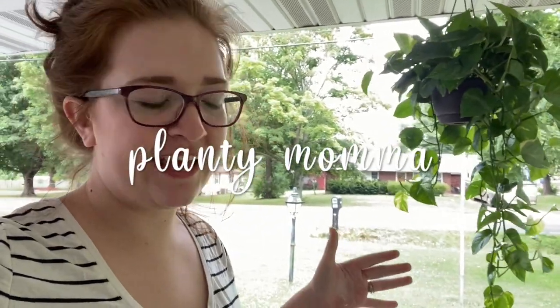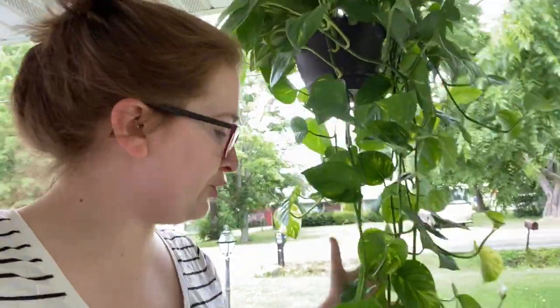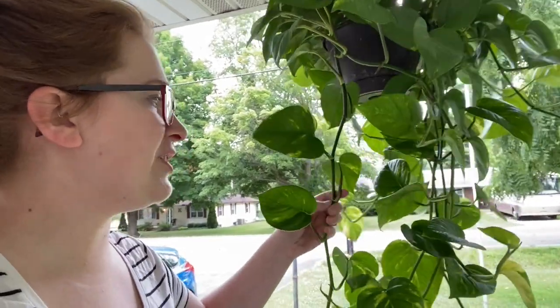A friend recently sent me pictures and videos of her golden pothos — which is what I have hanging right here, this beautiful specimen of a plant. She reached out and asked me why it was dying. To me, it looks like she has root rot.